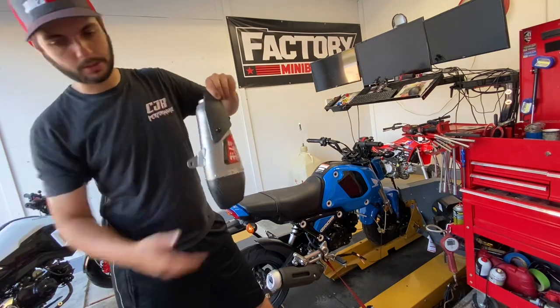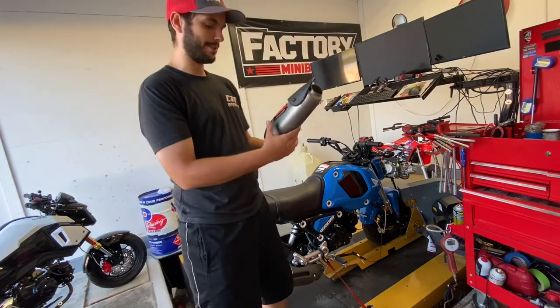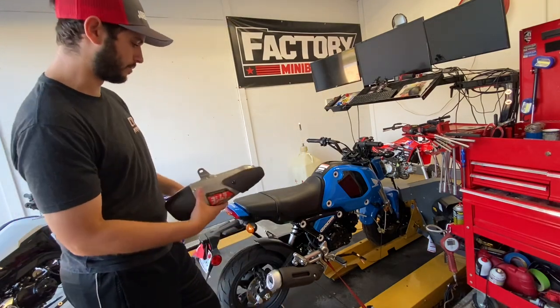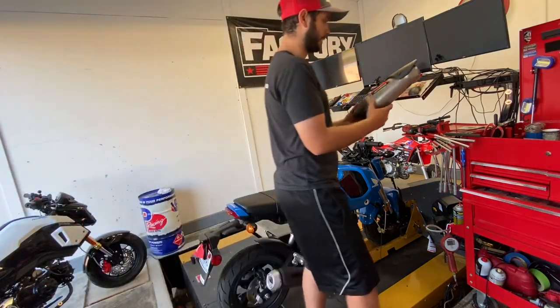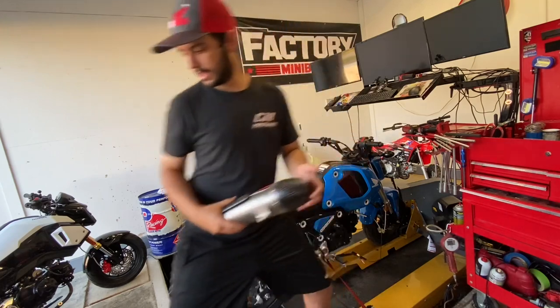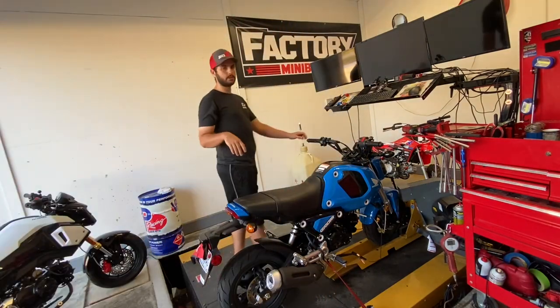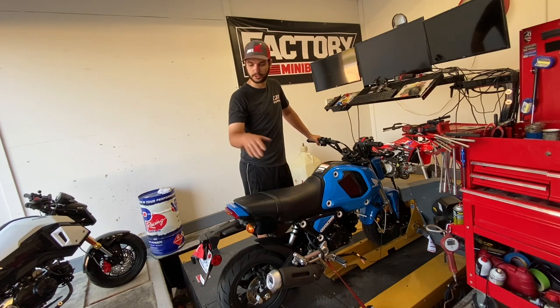The biggest question I have is, are we going to drag this thing on the right handers? I'm a track guy — I like taking these things to the cart track, so I'm hoping this clears the low right handers. Unlike the last pipe, we did end up having to run a high mount on our track pipe for that reason. So we're going to get the pipe installed, get some dyno numbers before and after — the stock pipe first, then the new Yoshimura. And then we'll dive into the intake side.